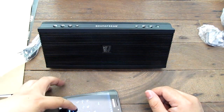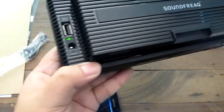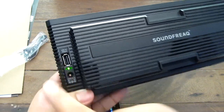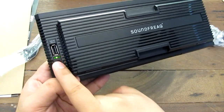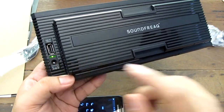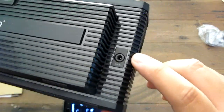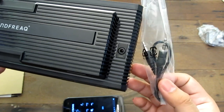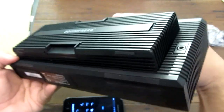Let me show you something around the back. This is where you plug the adapter in to charge the internal battery, which supposedly lasts up to 9 hours. There's also a USB port here — if you have a USB cable you can actually charge your Android or iPhone via USB, which is great since this has an internal battery. There's also an aux input for devices that don't have Bluetooth or if you prefer not to use Bluetooth.